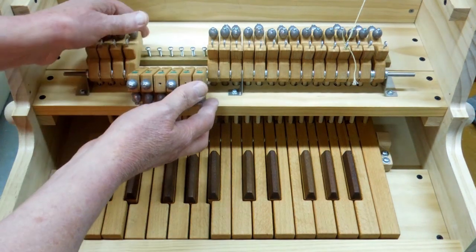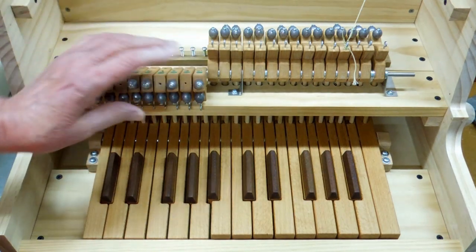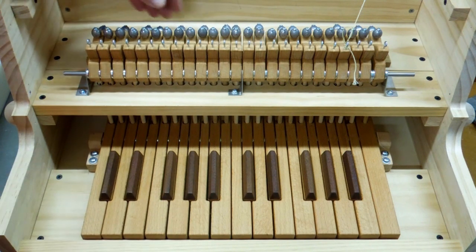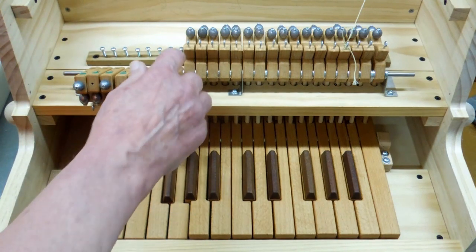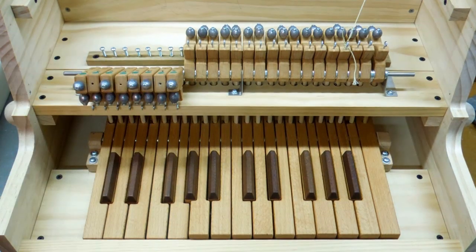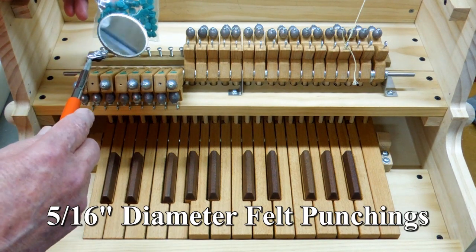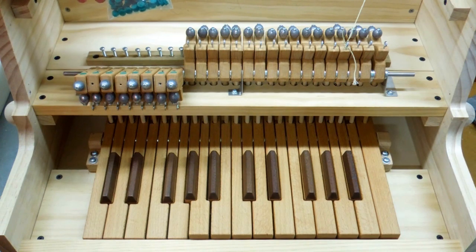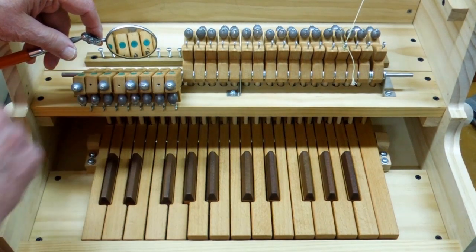I took all of these, rolled them over, and put a piece of carbon paper across here and operated the keys, wiggled these around a little bit. The carbon paper made an impression on the bottom side of the rockers, and at each point that was marked, I drilled a 5/16ths hole and installed these little felt punchings — these are used in piano and organ repair. You can see all those little punchings in there.